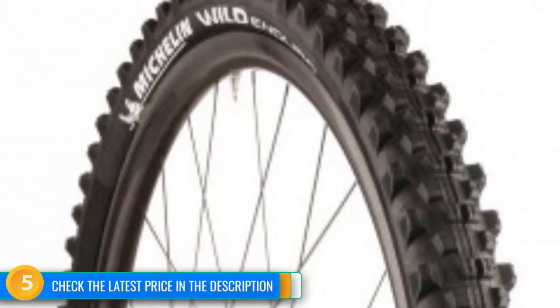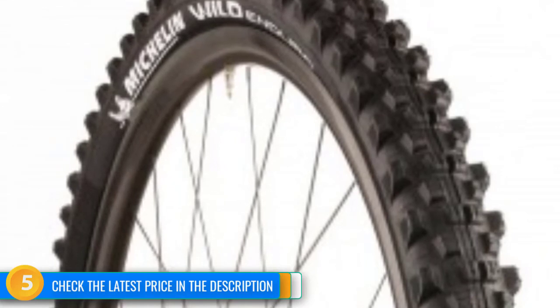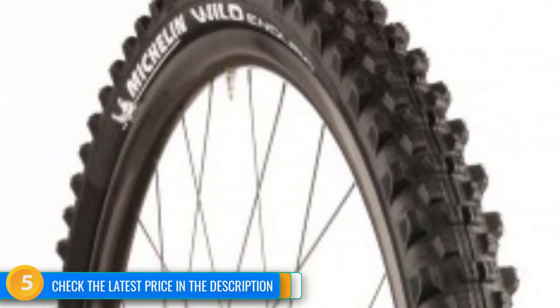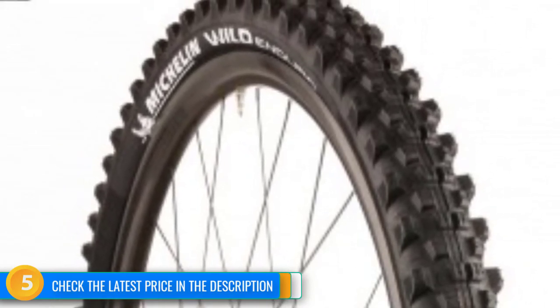The Wild Enduro Front isn't perfect and will be challenging to cut — it doesn't quite have the supple and soft feel of some of the other options available. Still, for the rider who wants to be able to ride hard in a range of conditions, we feel this is a fantastic option.